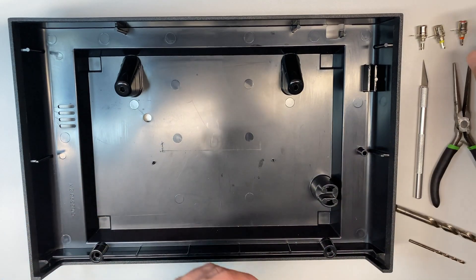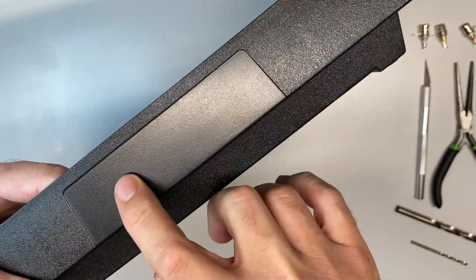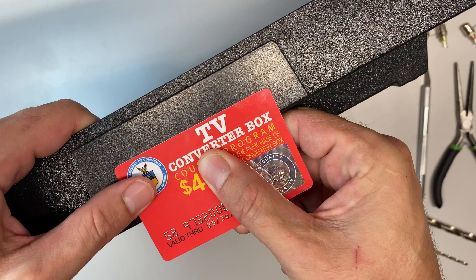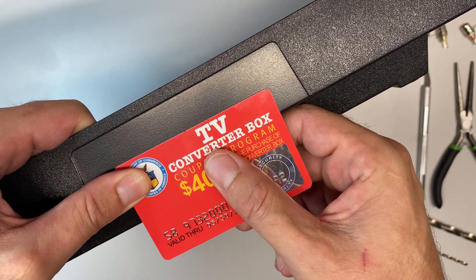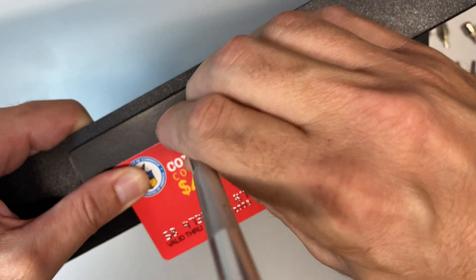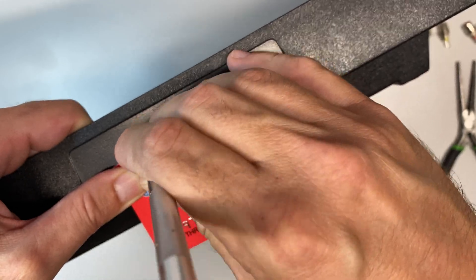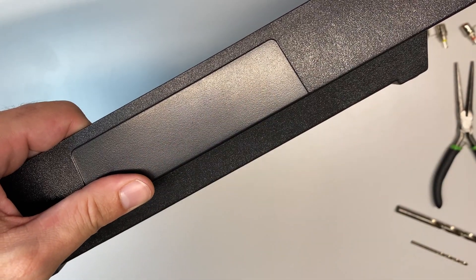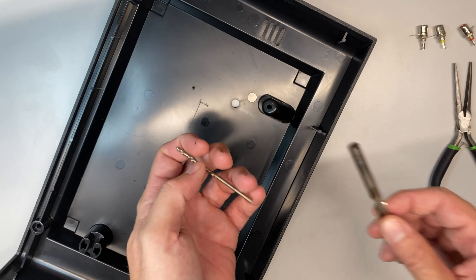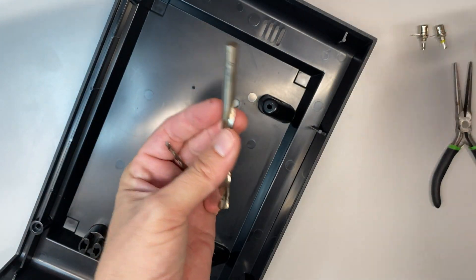Now that the board is all soldered up, the next step is to mount these barrel plugs. I'm going to mount them in the bottom half of the case, in the back center. You'll probably want to use a ruler to line it all up nicely. I'll make a little mark in the center and one off to each side, roughly equidistant, then drill out those three holes — starting with a small bit for a pilot hole, then using a bit roughly the same diameter as the barrel plug so it's snug in there.